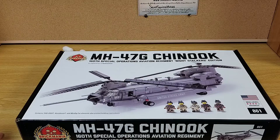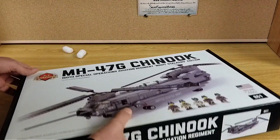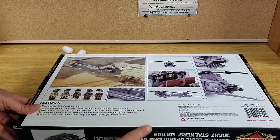I was able to find the CH-47G Chinook. Pretty big build. Designed by Daniel Siskun. Its kit number is 861. It is a sealed set — you can see it's not cut right there.